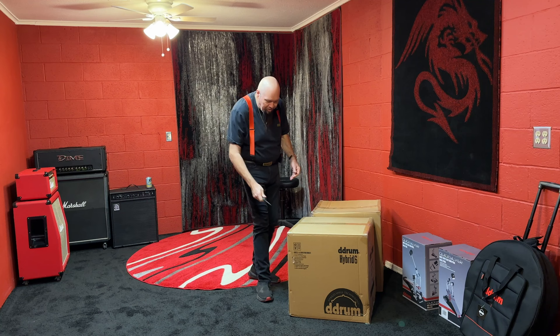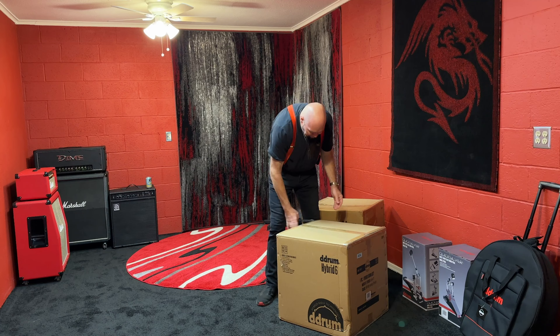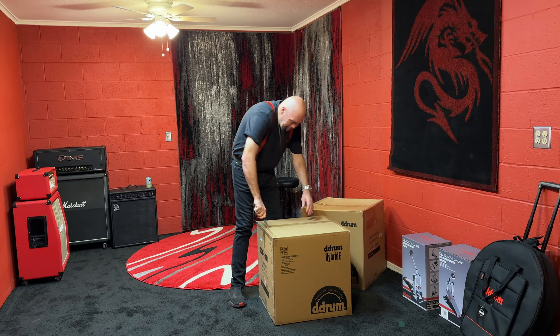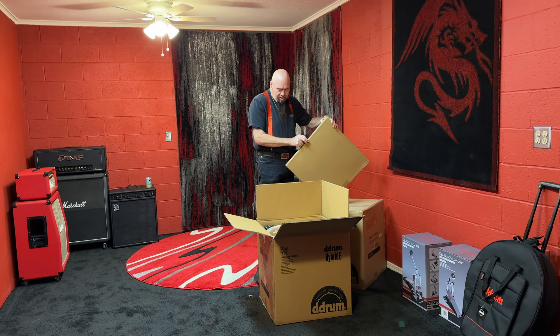Let's start opening the stuff — I have not seen any of it in person, let's check it out. The extra kick is a little lighter in the box than the kick that came with the kit, so I'm assuming there's probably other hardware with it. I'm going to edit out a lot of the box opening so you'll see the picture jump, because quite frankly you don't need to see me open a box.